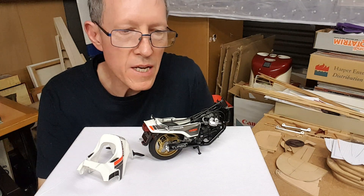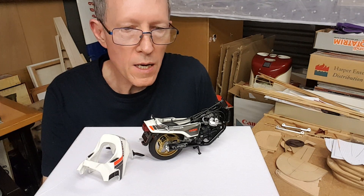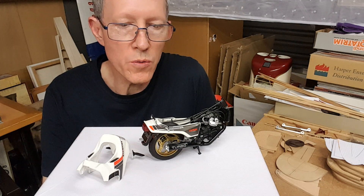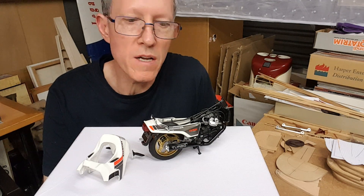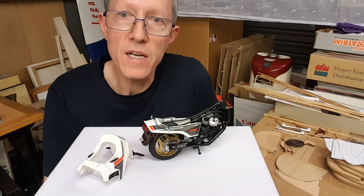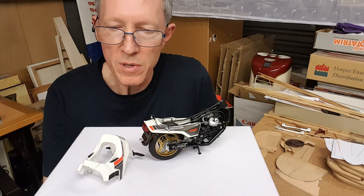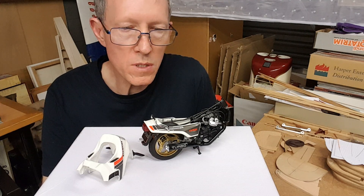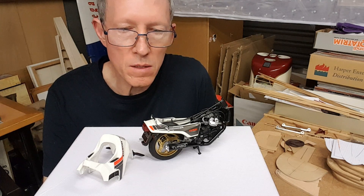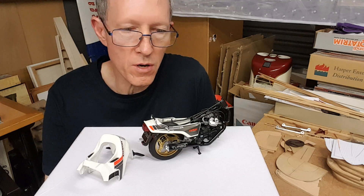I am nearing the end of the CX500 Turbo — maybe even tonight I'll finish that. There were a number of problems that have been happening and it has certainly taken a downturn in the last little while. I'm going to speak about all of those problems so that when we do the talk about the final finished product, I don't need to cover those problems in depth.